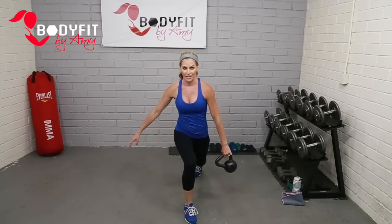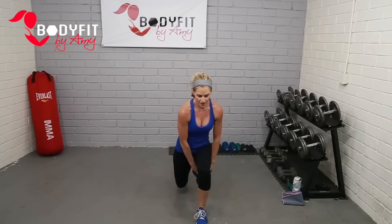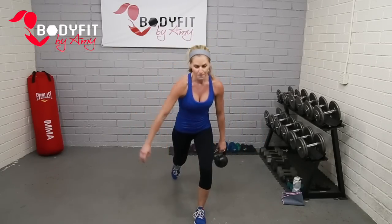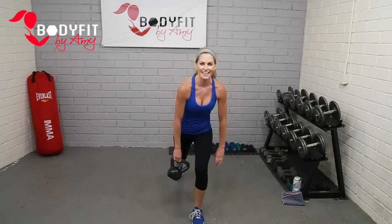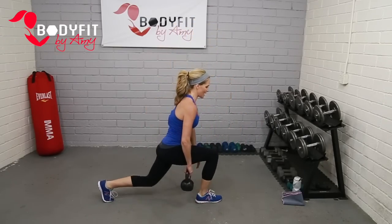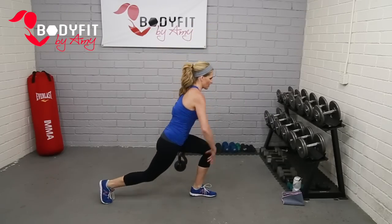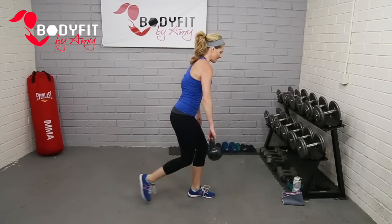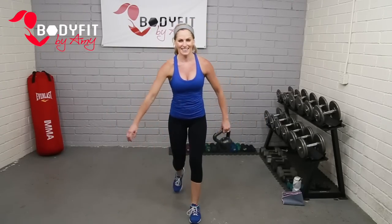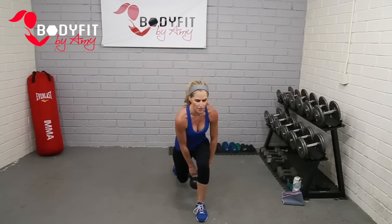You're just alternating, and we're going to hand the kettlebell off underneath the leg. Step it forward, switch your legs. Regular lunge for legs, alternating that kettlebell from hand to hand. You're going to feel your abs engaged because you're going to feel a little off balance — that's what we want. Make sure you've got good lunge form: dropping the back knee, push off the front heel, abs are engaged. And breathe.